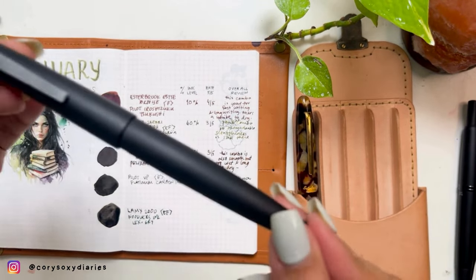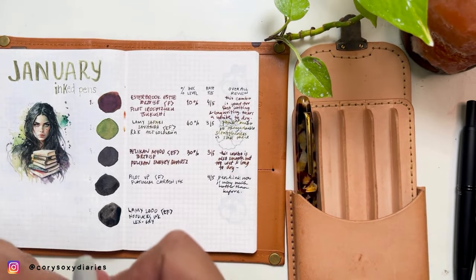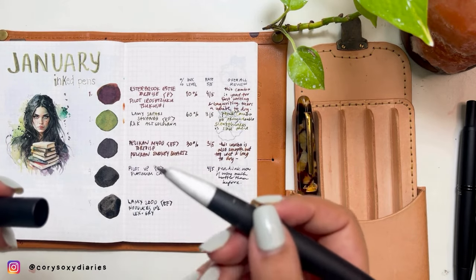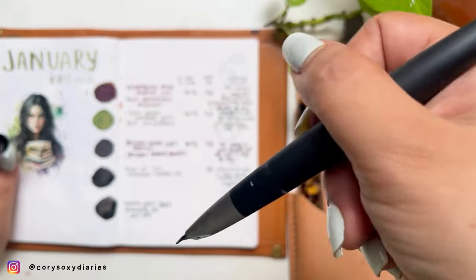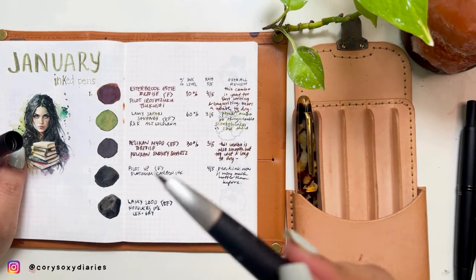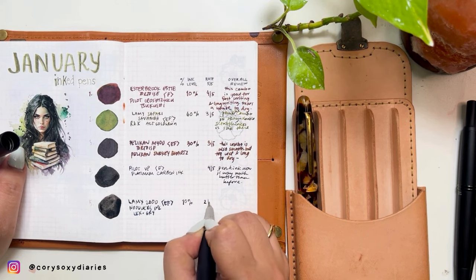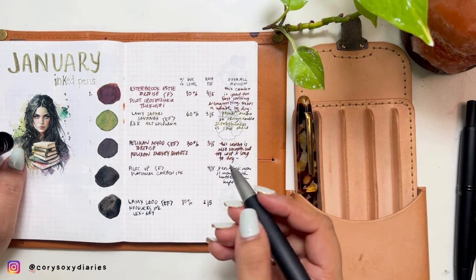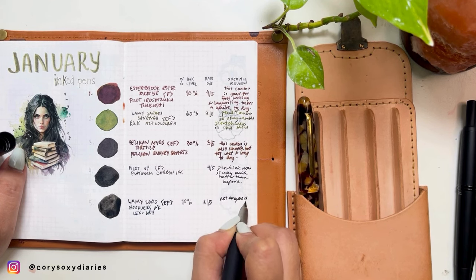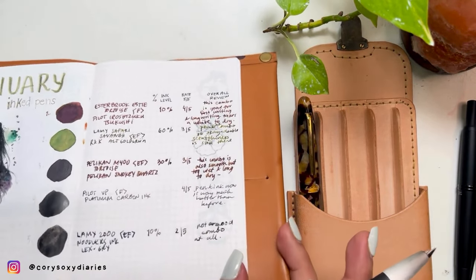Last but not least is my Lamy 2000. For the first time in my fountain pen collection journey I hated this combination. A commenter warned me to be careful with Noodlers ink and I think they were right — this is not a good pair. The ink level is barely showing, so maybe 10 to 20% left. This is my least favorite combo. It is not a good combination at all — this is a German EF nib and Noodlers is very, very wet.